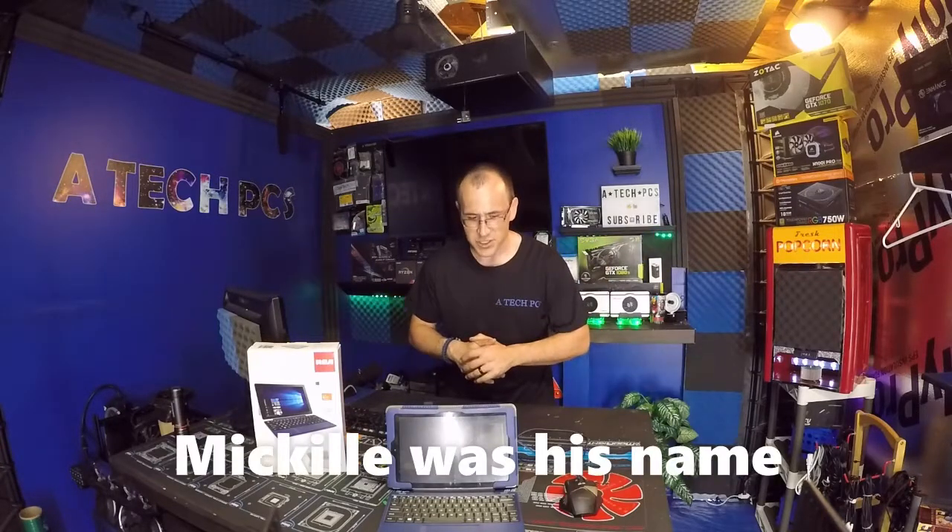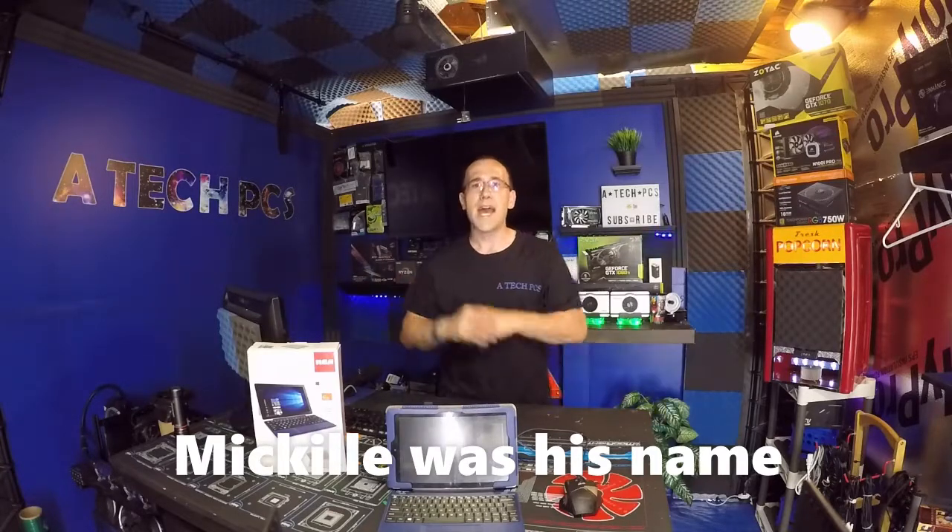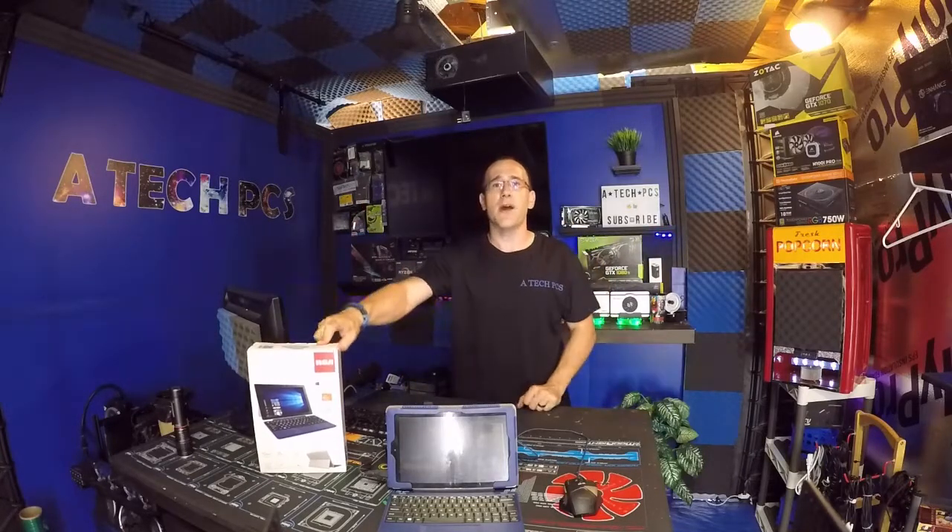I reached out to an RCA agent named Michelle or Michael — can't really say for sure, he's European. I said, hey, I've been looking at your product line for your two-in-one tablets and I was wondering if maybe you guys would send me one to review. They said yeah, sure, we'd love to do that. Six months later, it arrives.